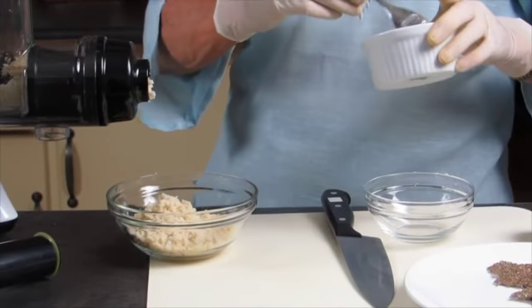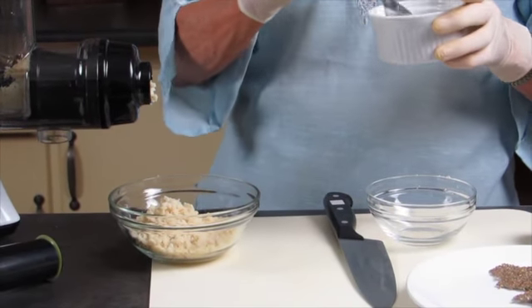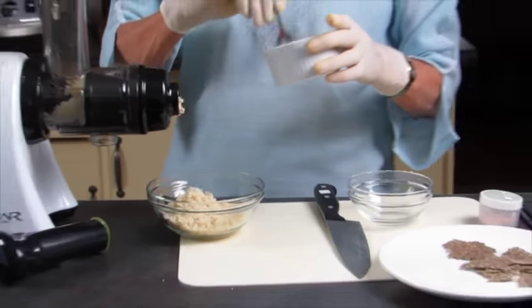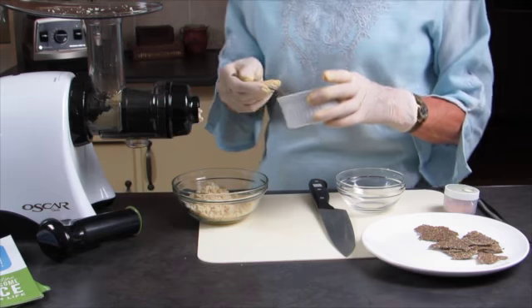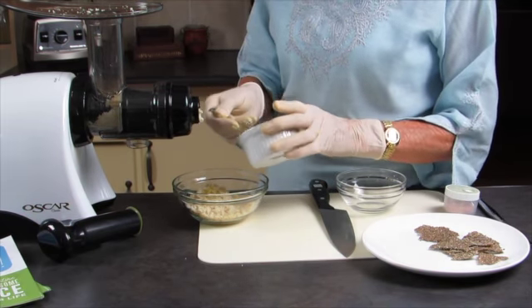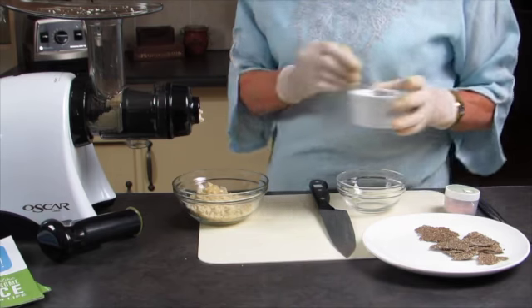I'm going to put in a nice mixture of coconut oil and a little olive oil. It stops it getting so hard that you can't spread. I'm going to add that — just two teaspoons to this.